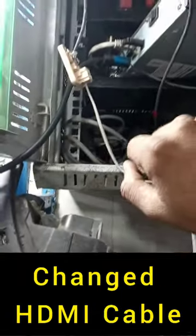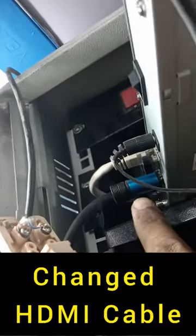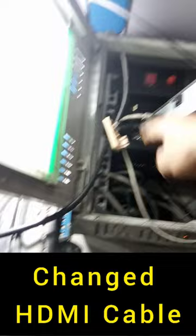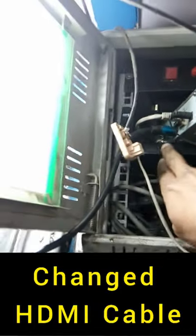So finally I thought I would change the HDMI cable. I got a Stacker company HDMI cable and replaced it. After changing the HDMI cable, the issue was resolved.